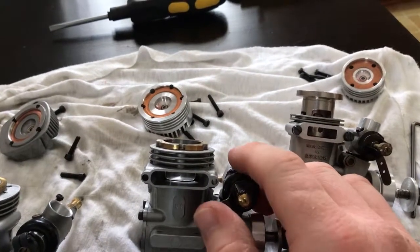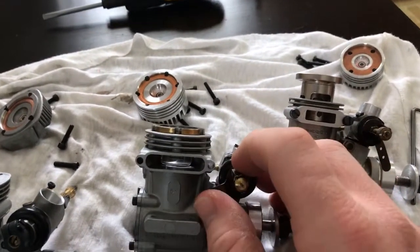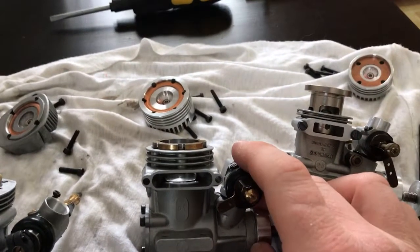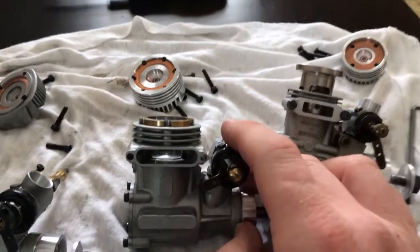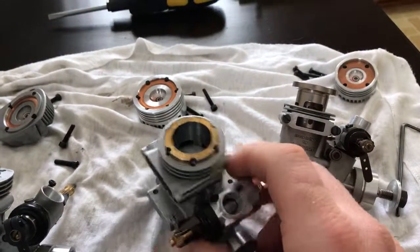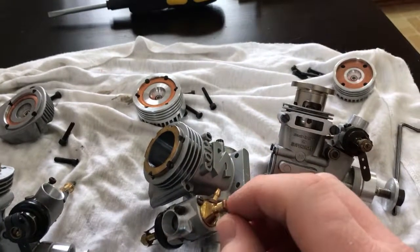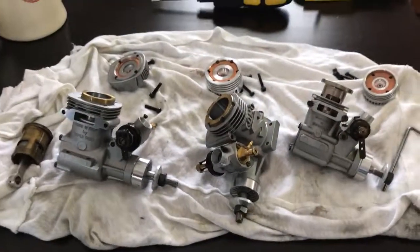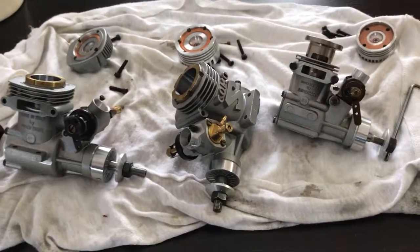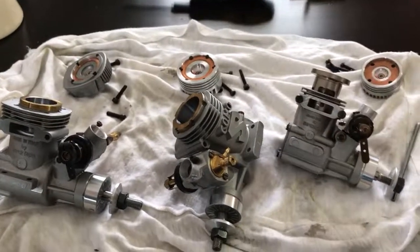It's kind of on the rare side of engines. Most of the Komo 51s I've come across have all been ringed — I know all the G51s are ringed. So I look forward to running this one. That's it for now until the spring when all the snow melts and it gets above zero.